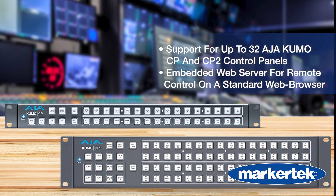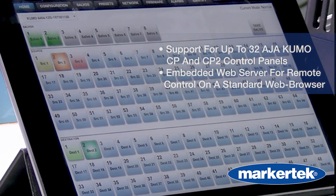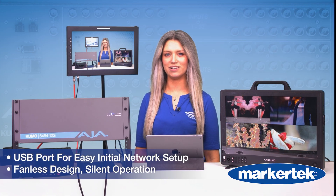Physical panels like the Kumo CP, or just fire up the built-in web server in any browser. Simple setup with USB if you need it. And yes, it's fanless — completely silent.